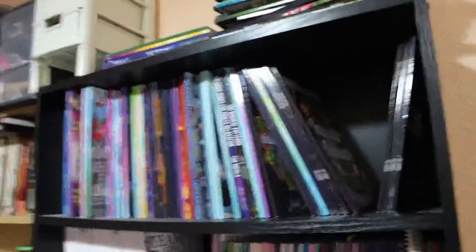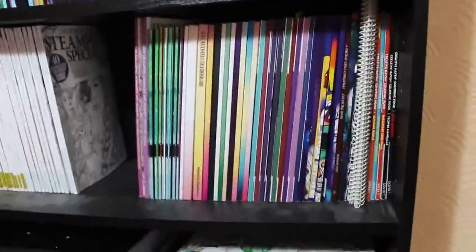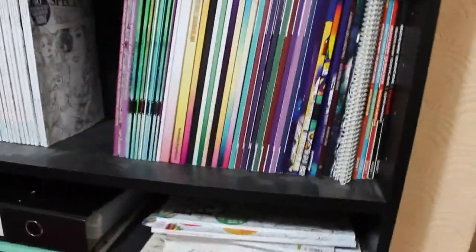Hi everybody, it's Andrea. This is going to be part one of my complete colouring book collection, but that is not all of them. There's some down there and there's some on another shelf which I'll show you in a minute. I want to explain how I keep my colouring books because I don't just keep them all together.